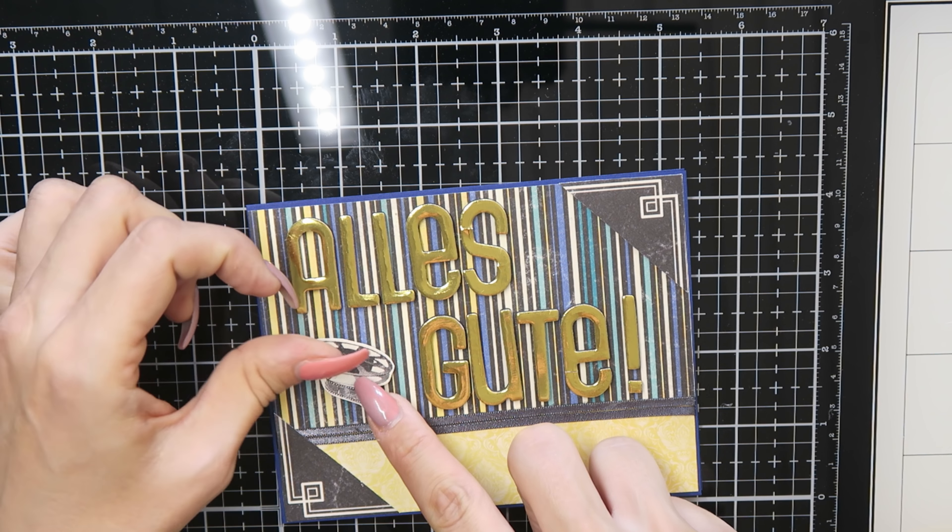For card number seven, I used distress ink in the color 'Peacock Feathers,' applied it to the embossing folder, ran it through my die-cut machine, and I really like this pattern. Then I glued the frame onto my card base and stamped a sentiment from my stash — 'Willkommen auf der Welt,' which means 'welcome to the world' in English. I embossed it with some powder from Lizzy — this is also an add-on.